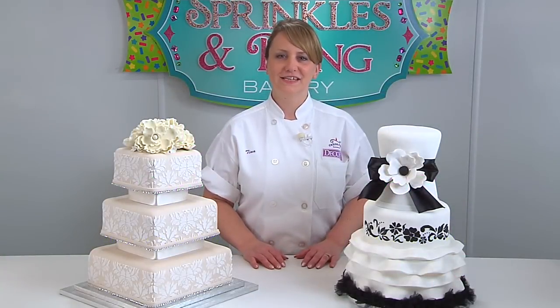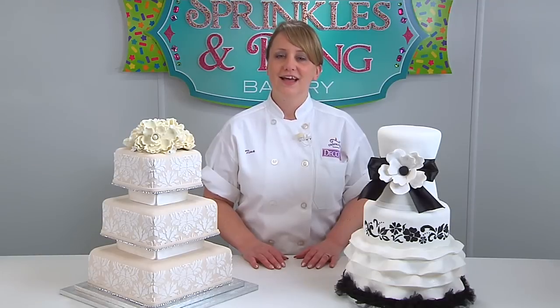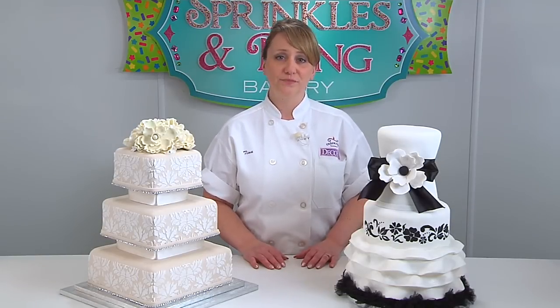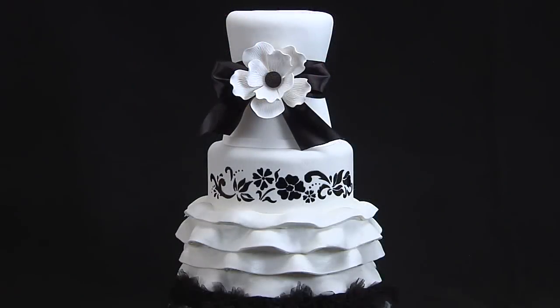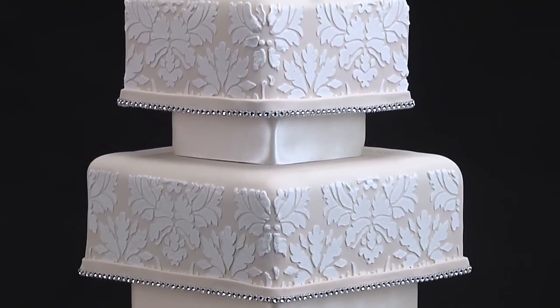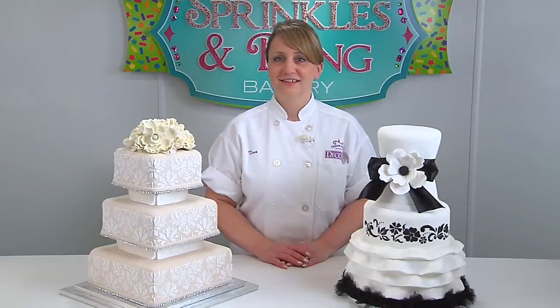Hi, I'm Tina from DecoPack. Stencils can be used with a variety of applications to make intricate designs. I like to use royal icing, but you can use buttercream, piping gel, airbrush, and more. Today I'm going to show you two different ways to use stencils with our new wedding cake designs. It's easy to create amazing wedding cakes using the damask or the floral stencils. Let's get started.